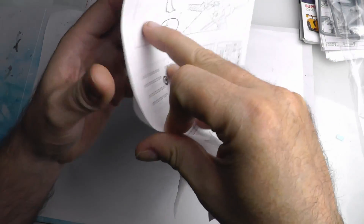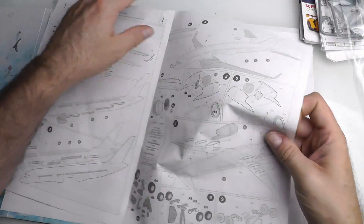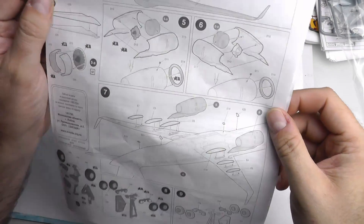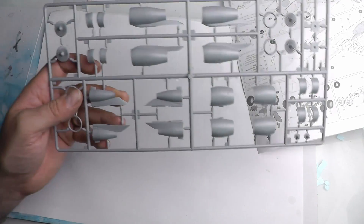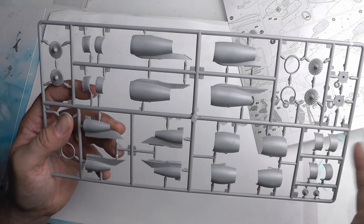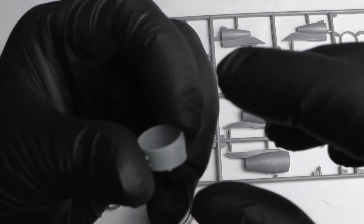The instructions are in black and white and really simple — pretty much the whole build on one A3 sheet. It's not a difficult build and everything fits together really beautifully. You can see the two different engine variants you can build, so please be careful when choosing which livery to represent that you build the right engines, because the fan blades and cowling lengths are different.